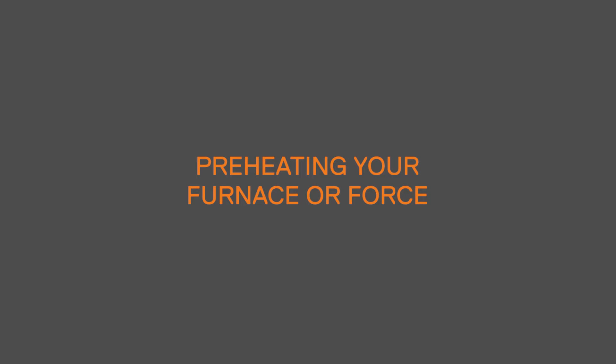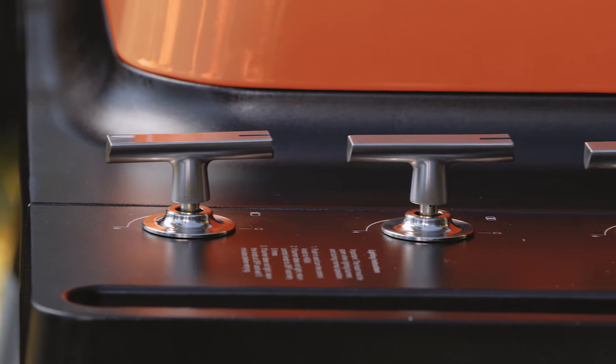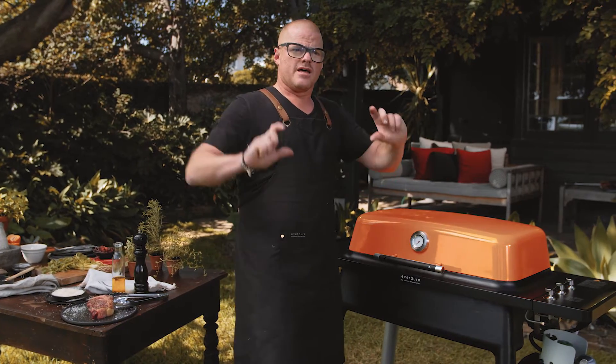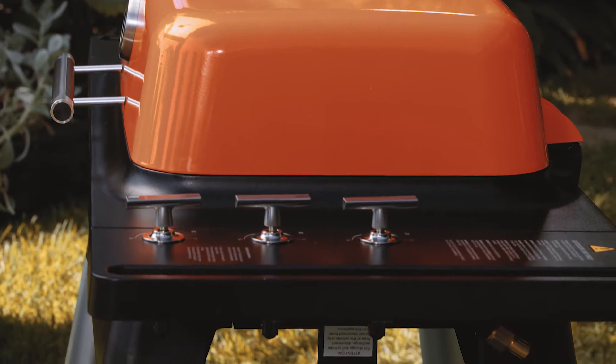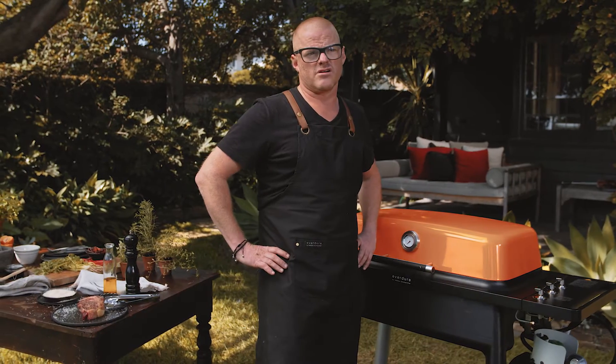Preheating your furnace. There are times where you just want something — you want to have elements of a barbecue, but you don't have the time. That's where gas barbecues become incredibly useful and incredibly popular. The problem for me though is that all the gas barbecues I've ever used are just never hot enough. Most gas barbecues I've experienced end up almost kind of steaming the meat. Now I'd like to introduce you to the Furnace.